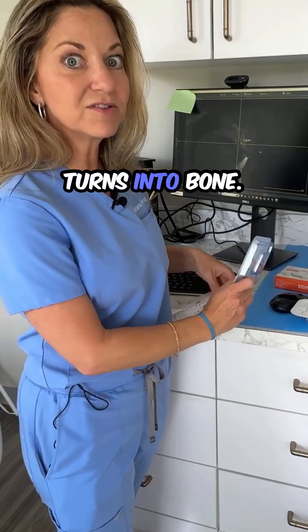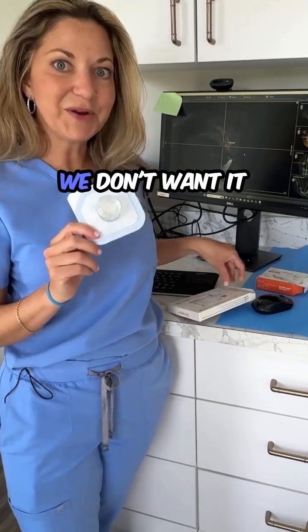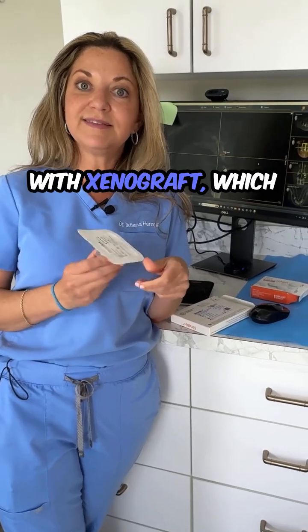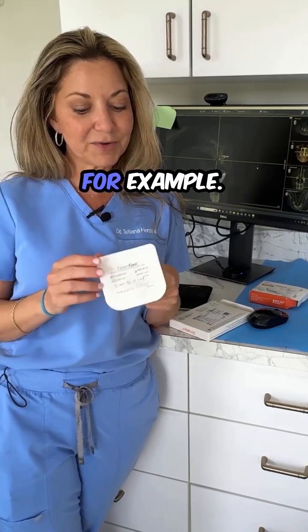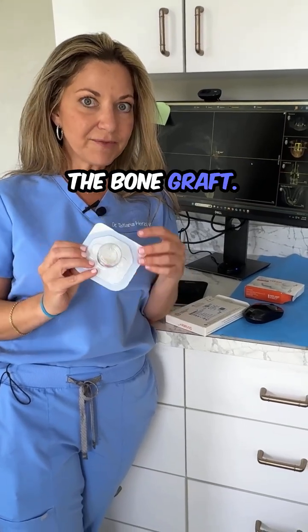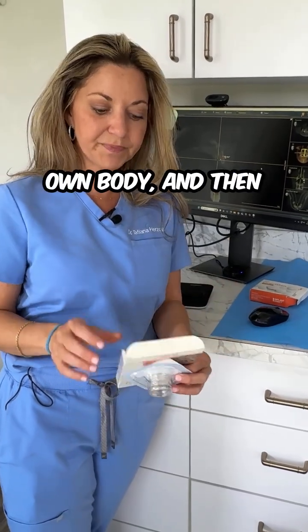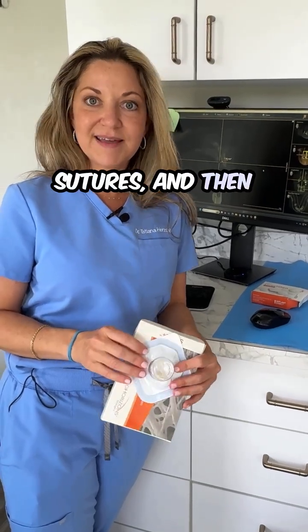But it then turns into bone. The bone graft material, on the other hand, we don't want it to dissolve. So sometimes we'll even mix it with xenograft, which means bone from another animal, such as a cow, for example. And that's a really great bone to use because it holds the space. So now we have the bone graft, we mix it with the PRF which is coming from your own body, and then the membrane. And over that goes the sutures, and then you're off and away.